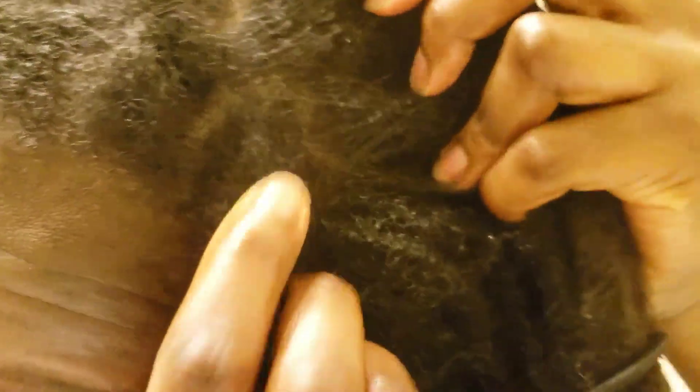I do not believe that my locs need to be overly maintained in order for them to appear neat or presentable. And through my own personal observation, I have found that locs with little manipulation appear fuller and healthier, grow stronger and longer than locs that are frequently twined and styled, as the base is thicker providing a stronger foundation for the body of the loc to grow.